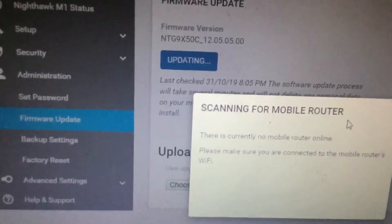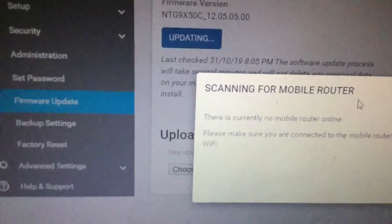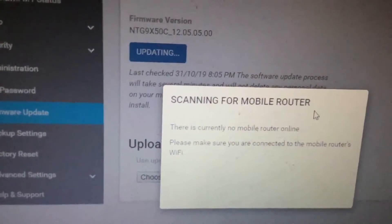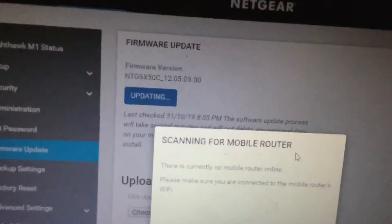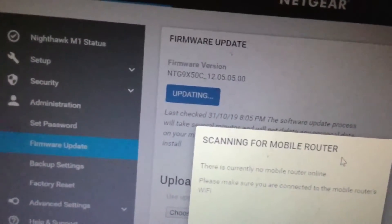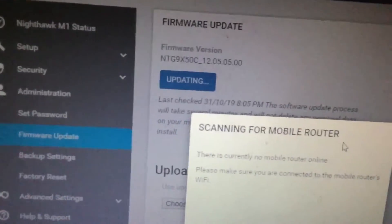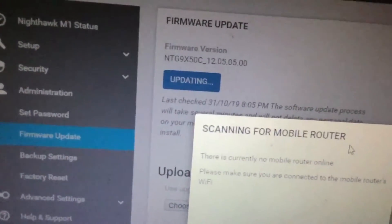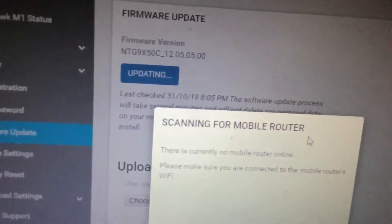Okay, and this shows that my router is restarting. It's still updating.